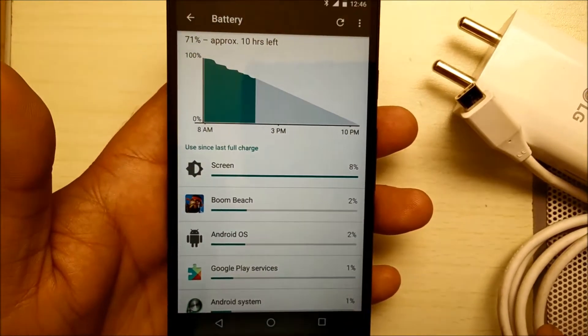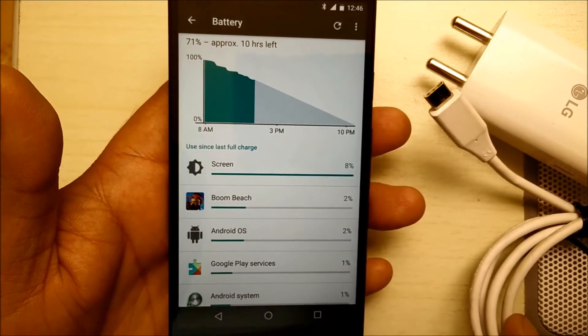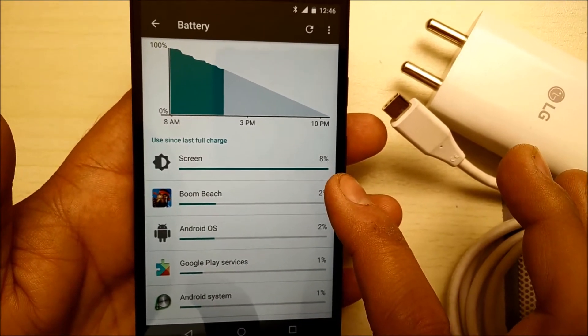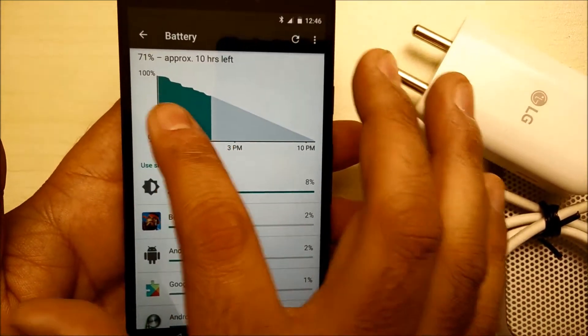And as I said earlier, even when the battery becomes low, you can charge it for only 10 minutes and it will give you an additional four hours of battery life. You can see each and everything — how each of the functions has been using the battery on the phone — and you can customize that according to your needs.